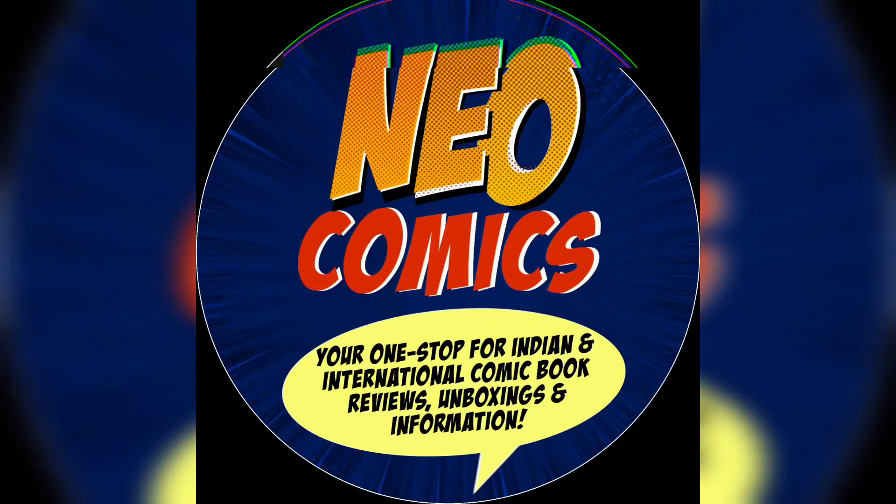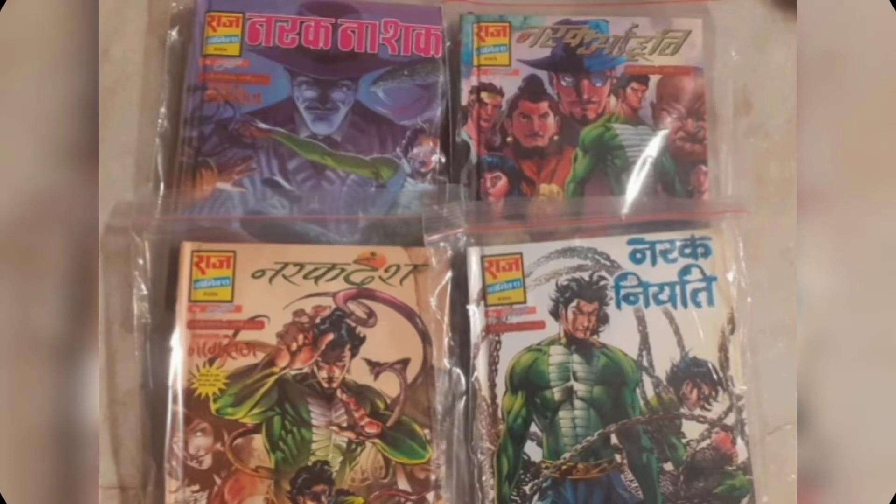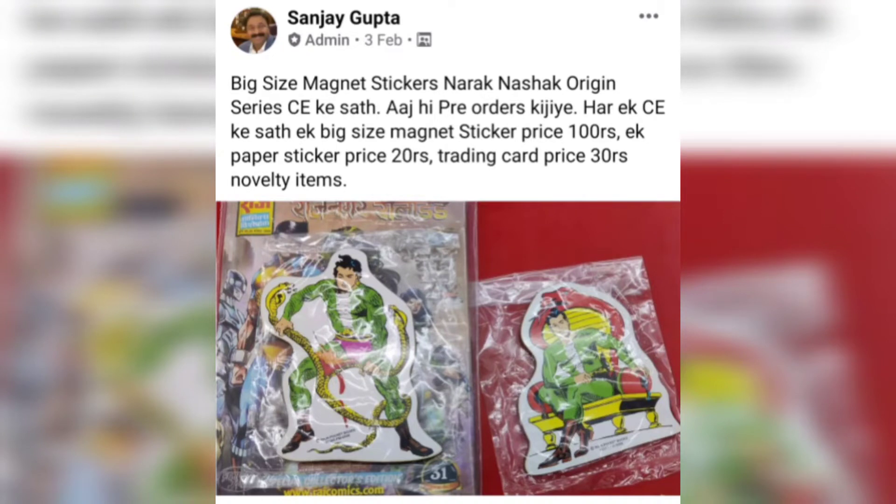Let's begin the video with some news and updates from Raj Comics by Sanjay Gupta. The Naraknashak Nagraj Origins single issues hardcover, which was put in pre-orders, has started to be dispatched. Along with it, we will get free novelties in the form of a magnet sticker, a paper sticker, and a trading card.